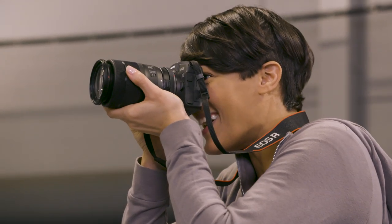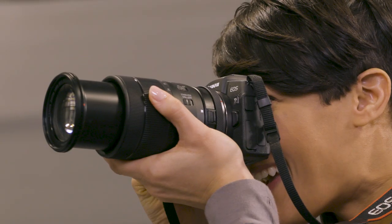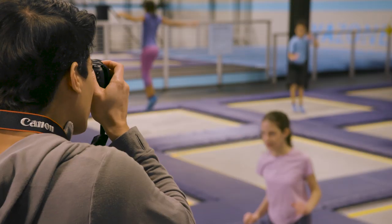With more AF points, faster lens-to-camera communication, and an incredible CMOS sensor, sharper photos are a click away.